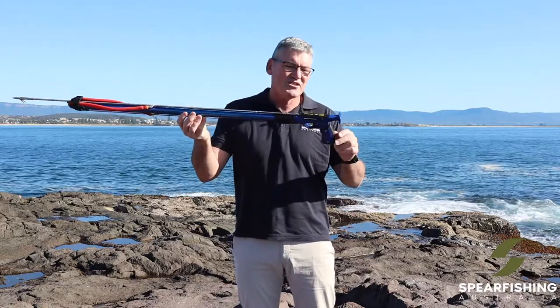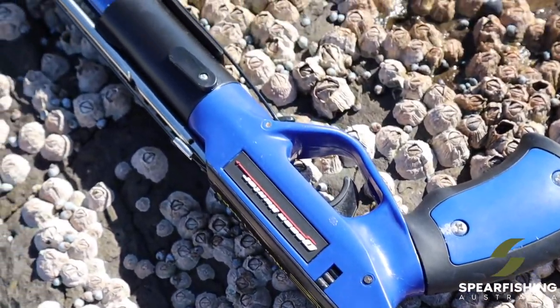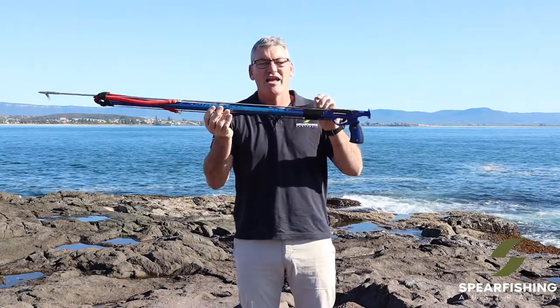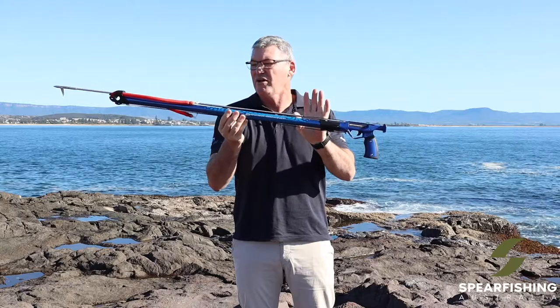The gun features a reliable handle and trigger. It's got a stainless steel sear and a built-in safety with a loading butt. It comes standard with a six millimetre stainless steel shaft, so it won't corrode.